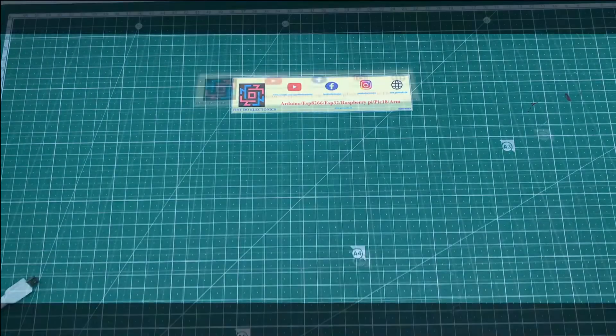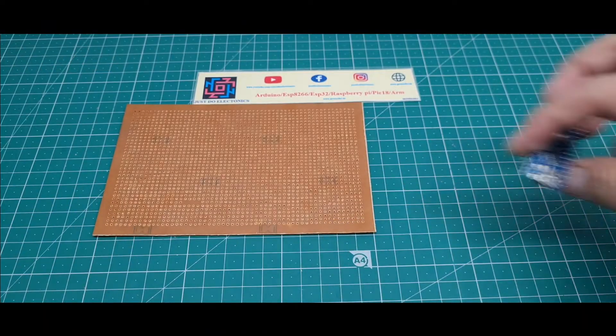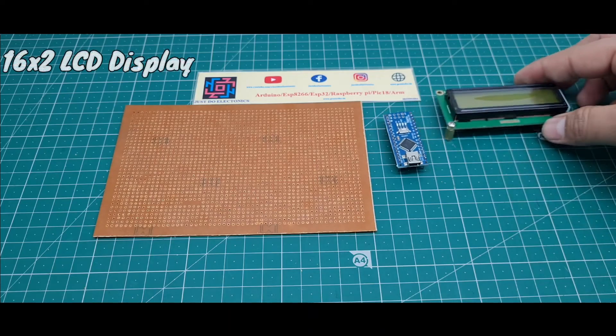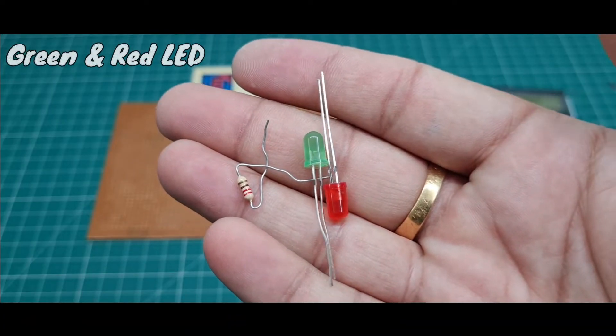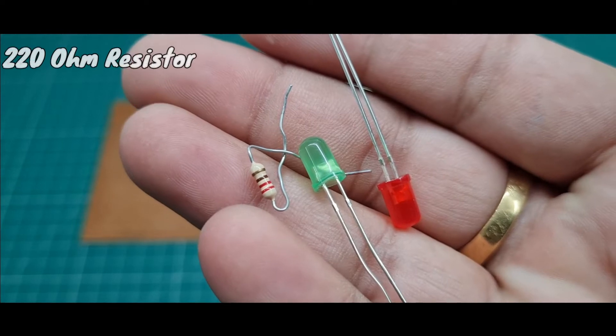Let me show which components I use in this project. First, I use a zero PCB. Second, I use an Arduino Nano microcontroller board. Third, I use a 16x2 LCD display. Fourth, I use two LEDs — one green and one red — and 220 ohm resistors.